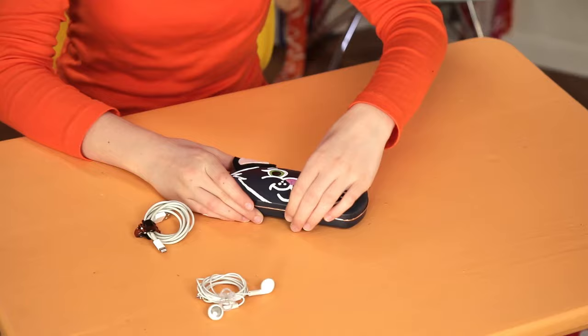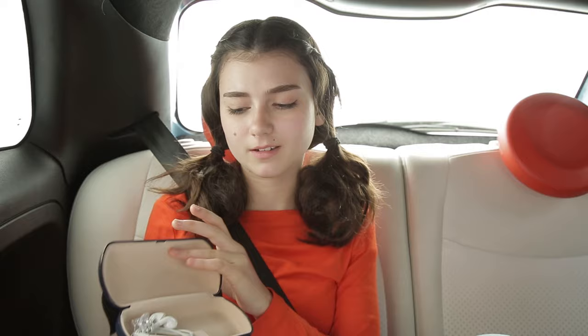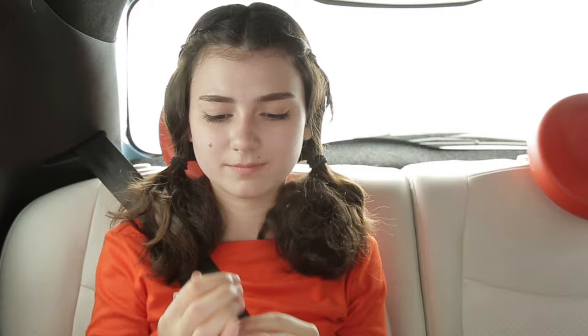Do the same with your charger. Now slip them inside and you're good to go. Boredom busted thanks to this cool cat. Finally, nothing makes the time pass in the car faster than a nice nap, but it's so hard to get comfortable. Keep those travelers well rested with my Belt Buddy.